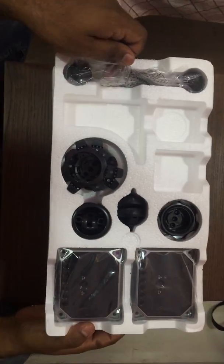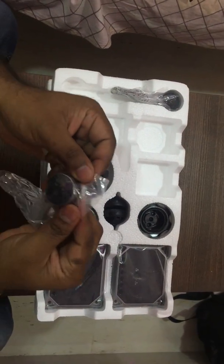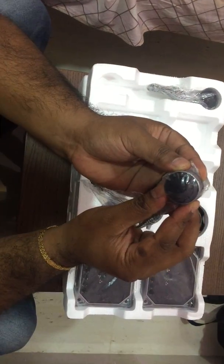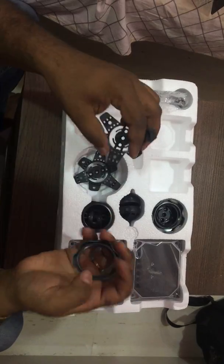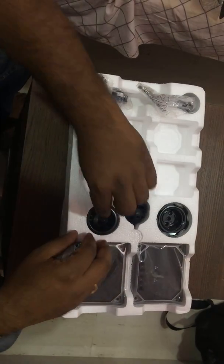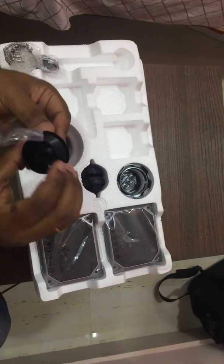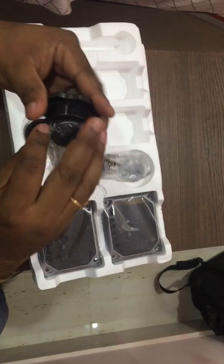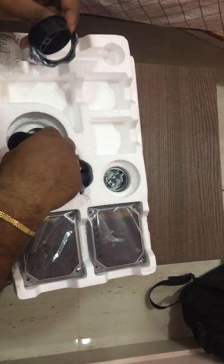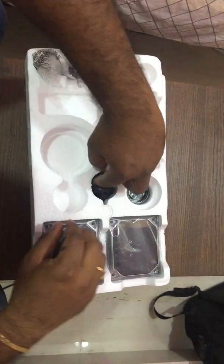Once out of the box, there's quite a bit of paperwork I'll deal with later. The kit includes two tweeters — they're very small, roughly the size of a 10-rupee coin. Along with the tweeters, you get various fixtures and mounts for attaching them to your door panels. The speaker sits in the mount, wiring runs from the back, and it locks from inside the door.